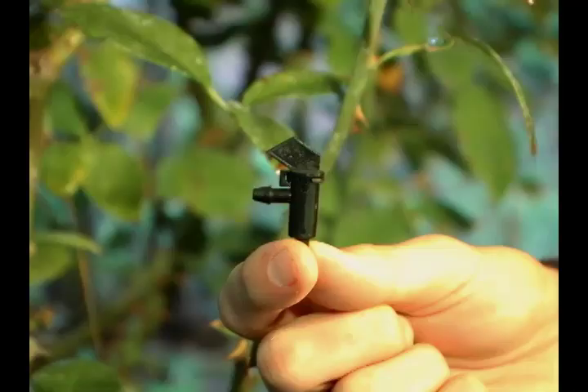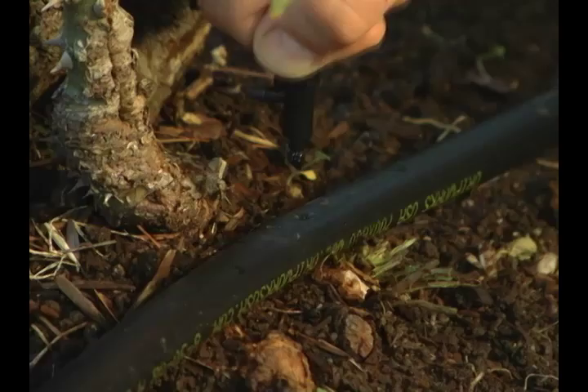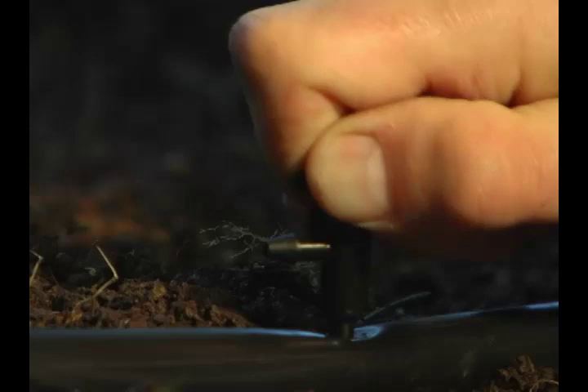simply use a goof plug to repair the mistake. The take-apart emitter has two ends: a beveled end and a flag end, which is the water outlet. To insert the take-apart emitter into the mainline tubing, push the beveled end into the punched hole until you hear or feel a pop.